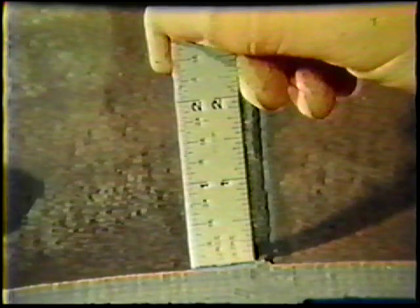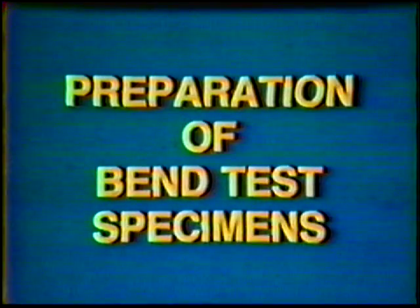If the weld passes visual inspection, prepare the workpiece for the guided bend test. With a soapstone, outline the six sections to be retained for testing. Each test specimen should be 1 and 1/2 inches wide and marked with the welder identification. Flame cut the six sections as outlined. Three of the strips will be retained for root bends and three for face bends. Two face bends and two root bends will be taken from the portion of the pipe welded in the 5G position, and one face bend and one root bend will be performed on the portions taken from the 2G position.